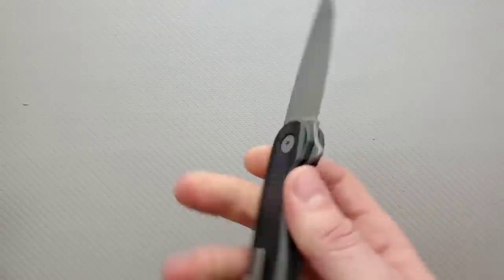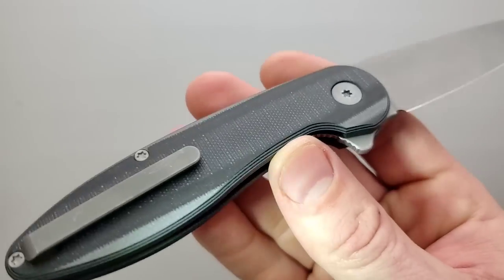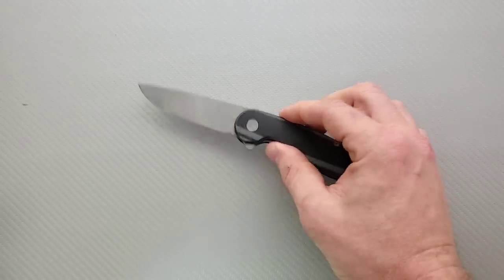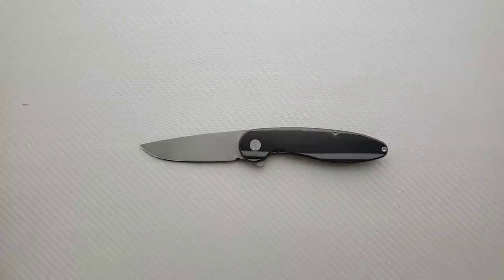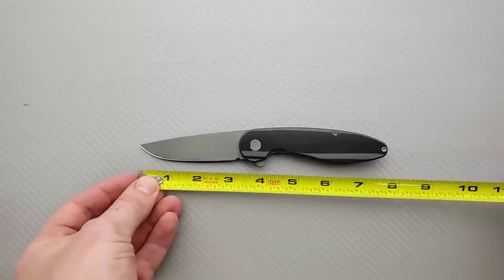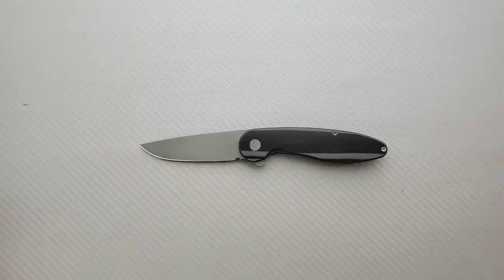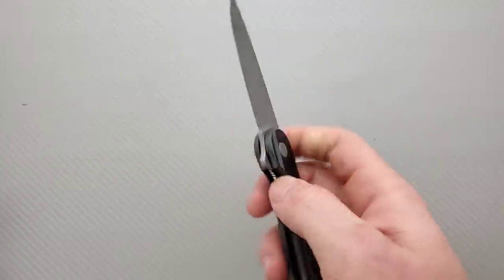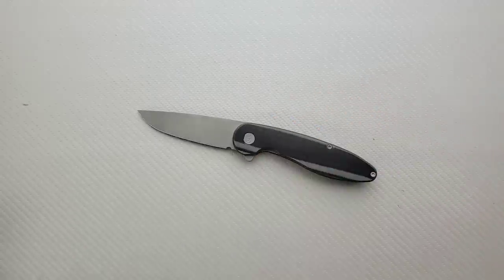There is a countersunk steel liner on this side. It does have steel liners that are countersunk inside. I really do like the profile. I'm going to guess this is probably about seven and three quarters to eight inches overall — let's measure it real quick. Right in between, about 7.8 inches overall. It doesn't feel ultra heavy; honestly, it feels pretty good. More information to come when I actually review the knife, but this is interesting.